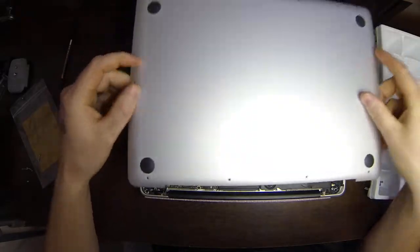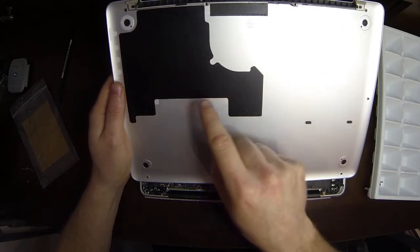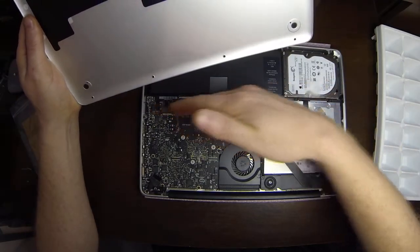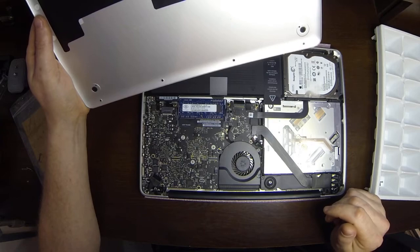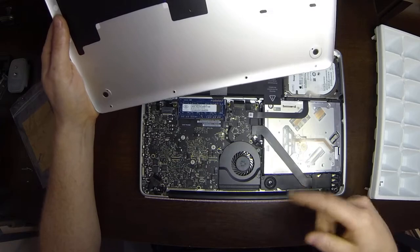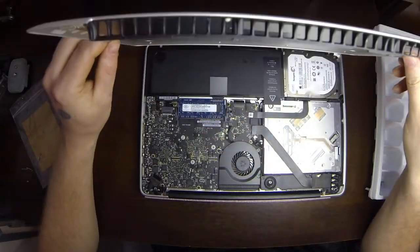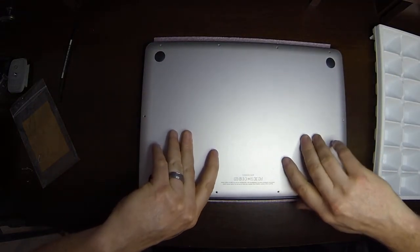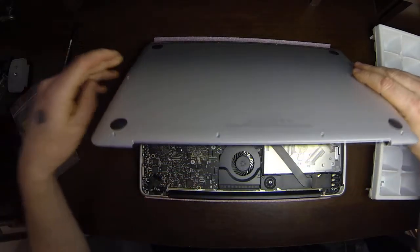On the 15 and 17-inch models, along the edge there are sometimes some little clips that snap into place along the inside near the battery. They use the same number of screws, but it's a larger area to keep in place, so they use snaps to keep things firm. So on a 15 or 17-inch model, when you're pulling this up, there might be a little resistance — those are the snaps, so you just have to pull up and they'll unsnap.